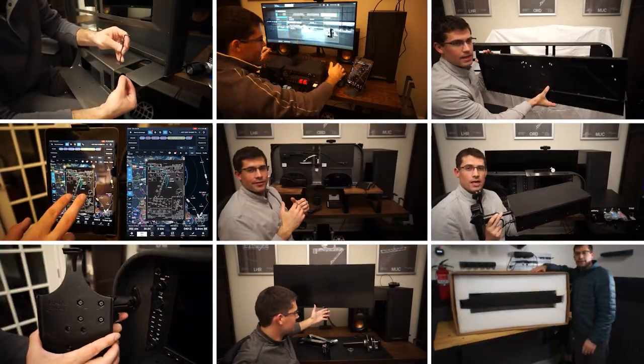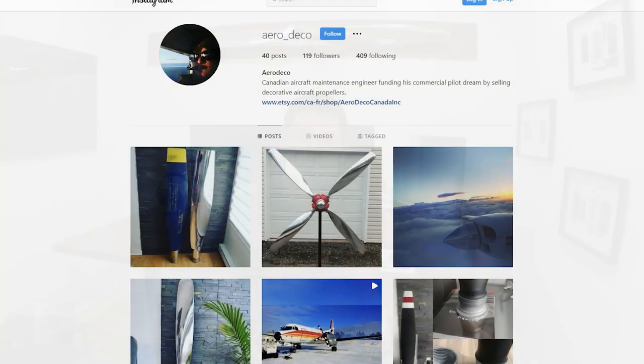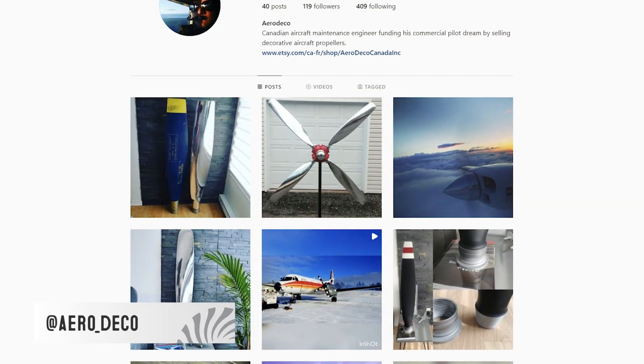We'll see how well we can dial in the audio levels. As we continue to grow in 2022, this is going to be all about product demos, new panels with different configurations. Here within the Slavik Studio, you can see our propeller. This is a propeller from my best friend James, and he got it from Aero Deco Canada — that's Antoine, who is an engineering maintenance technician. He finishes these propellers, sells them, and it actually helps pay for some of his training. Give Antoine a shout out — he's a great guy and the product is absolutely amazing.